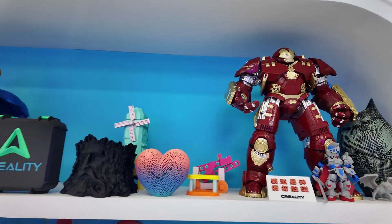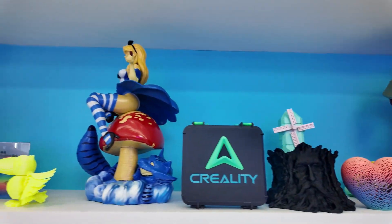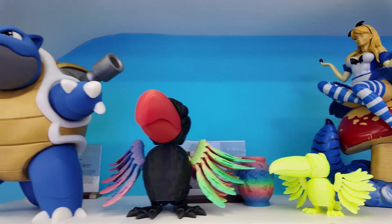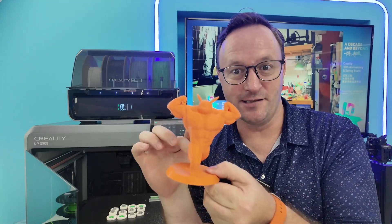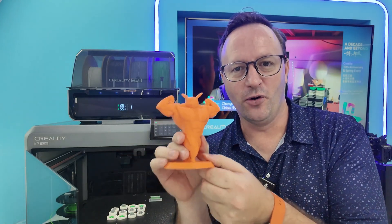The slicer is just a fancy word for the software we use to make prints. We download a file of something we want to print on our computer, then put it into slicer software. The slicer software divides it up into slices — because each layer is a slice — and that software handles all of our printing.